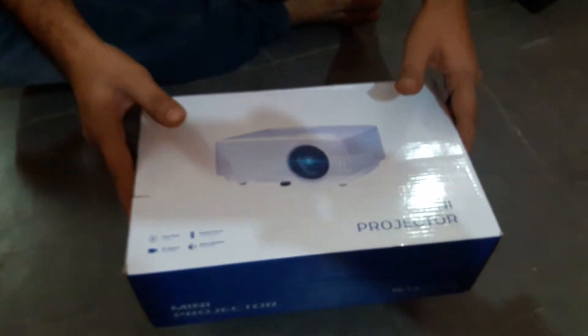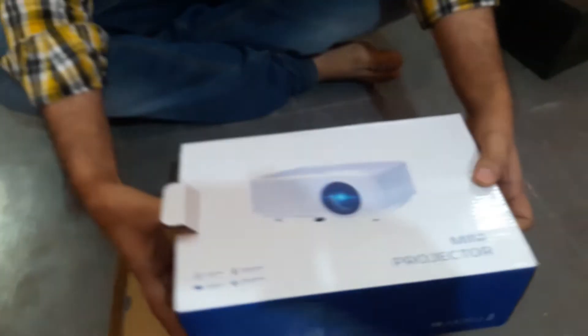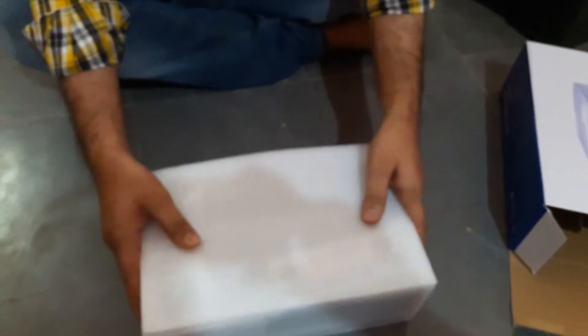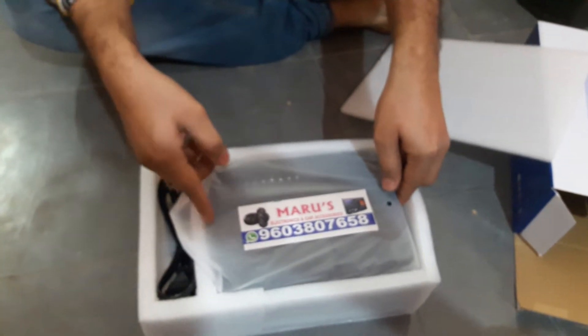Hello friends, this is the new RD816 RD855 model — this is going to be an unboxing. You can call this number and order the projectors; we have many models available.